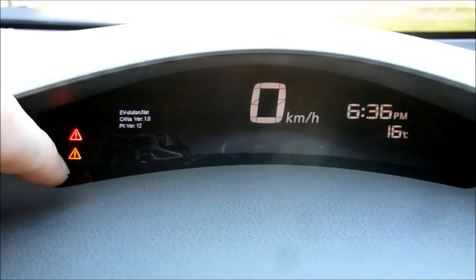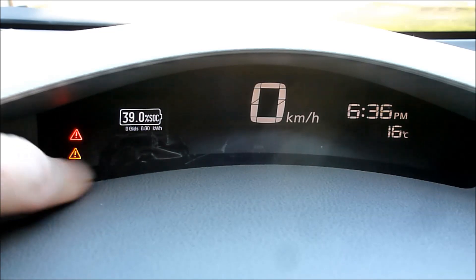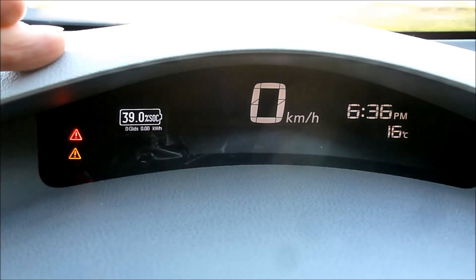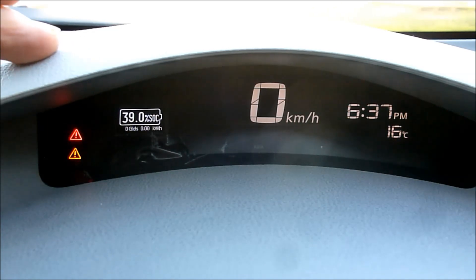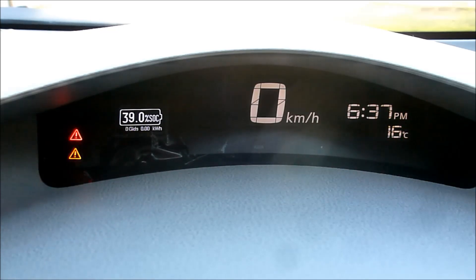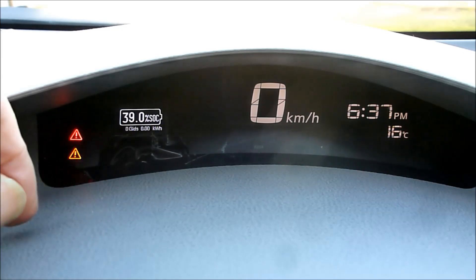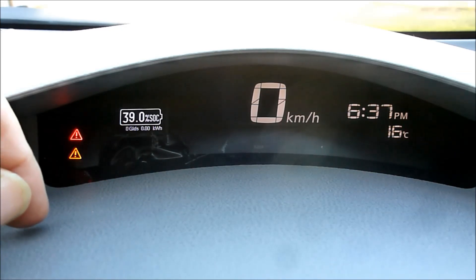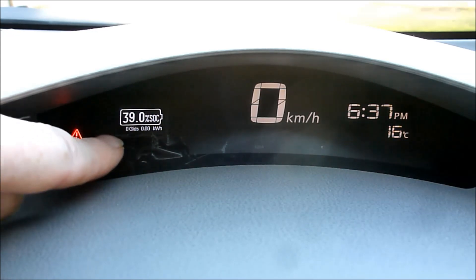The latest project is adding a state of charge meter to this 2011 Nissan Leaf. The very first version of the Leaf — 2011–2012 — didn't have state of charge shown on the main dash, so you had to rely on the gasometer, which is a complete waste of time. It's really useful to know the state of charge.